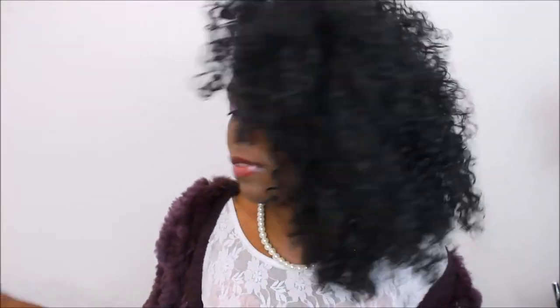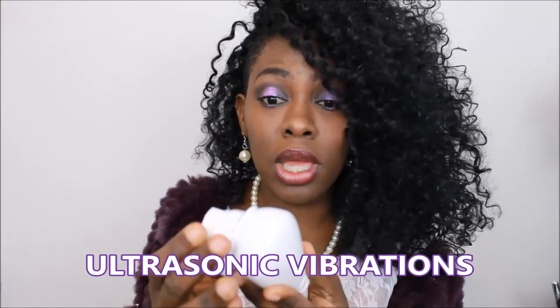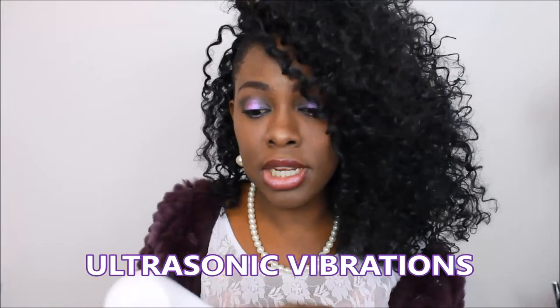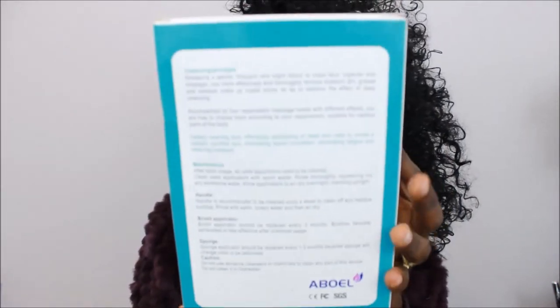I want to clarify — this does not rotate, it vibrates only. I think I saw someone with a brush where it looked like it was rotating, but this one does not rotate. Also, when you get it, it comes with instructions and everything, and it is in English.